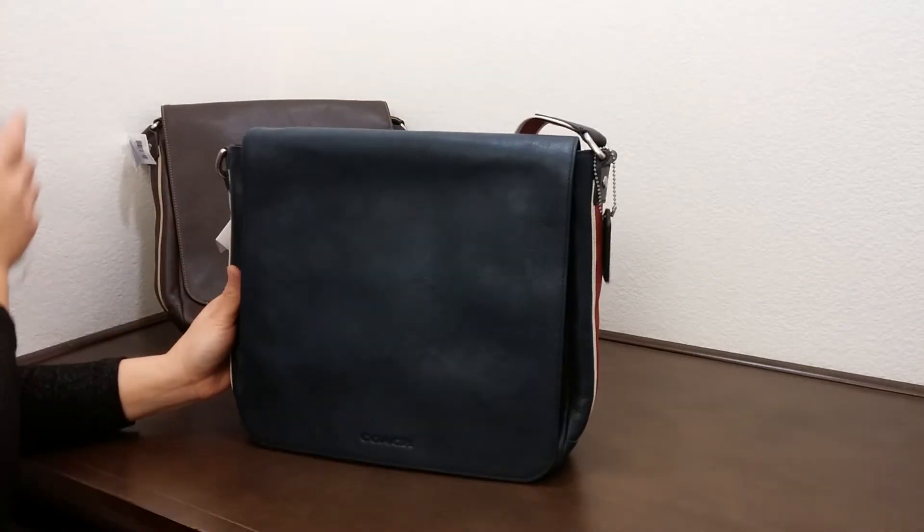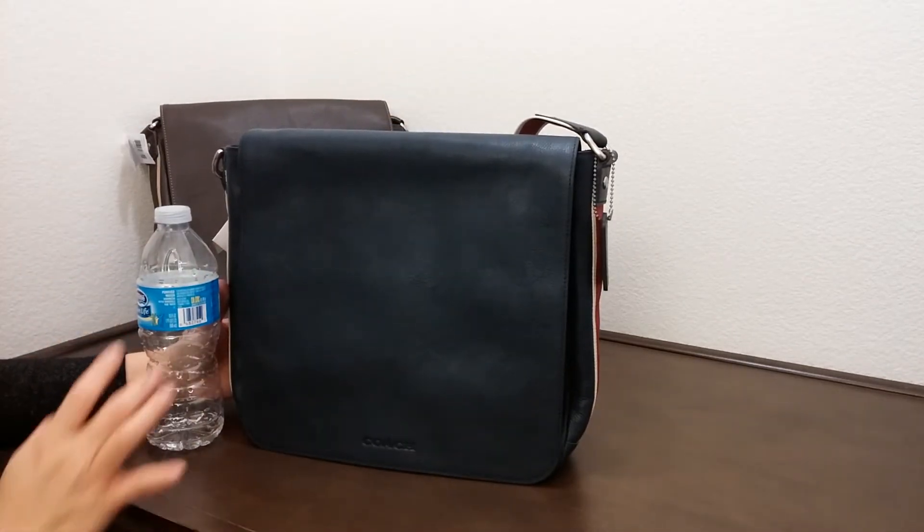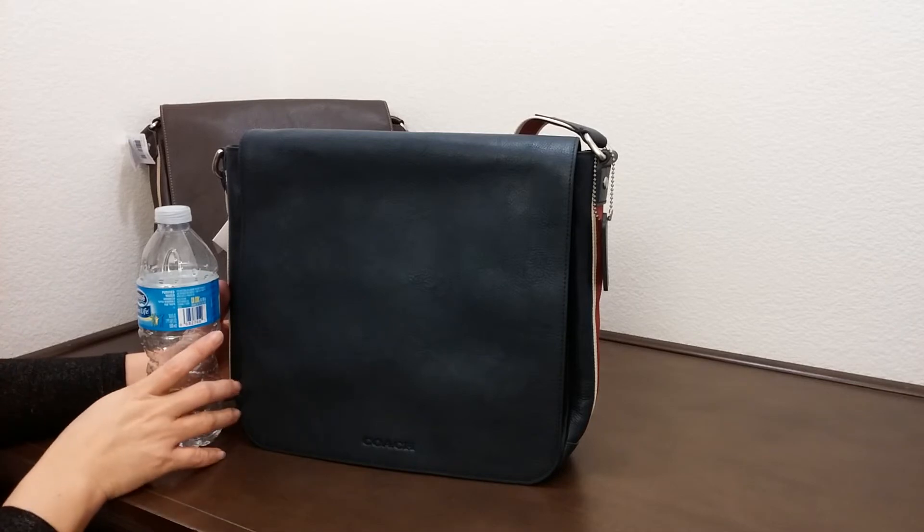Compare this to the size of the water bottle here — it's definitely taller than the water bottle.